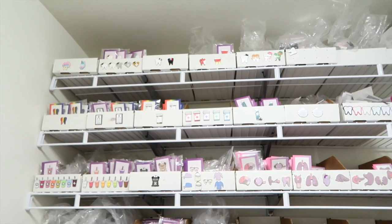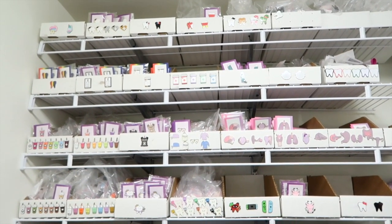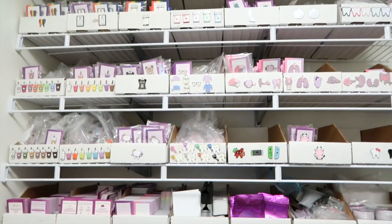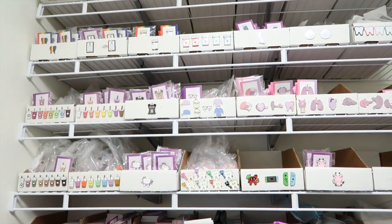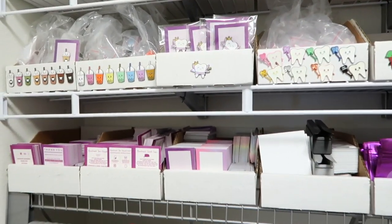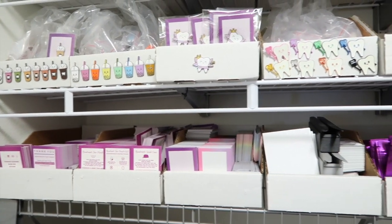Up here I have more cubbies of all the pins and I store them in here so when I run out of the pins in the drawers I can just restock them easily. And I have some more thank you cards and instruction cards.